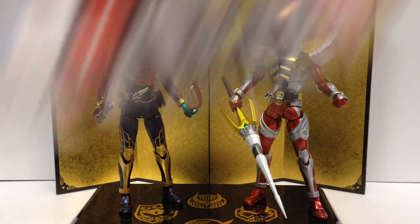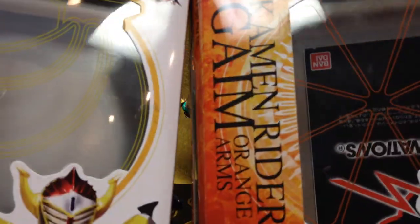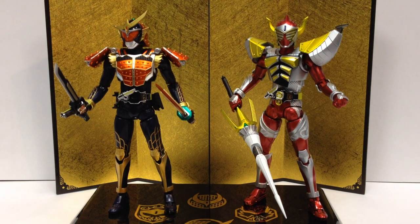Let me show the packaging real quick. They come in some nice little packaging with the orange and it kind of looks like the Lockseed logos there on the clear window, just to give you an idea what the packaging looks like. Nothing amazing, but really nice figures. Definitely worth the price.